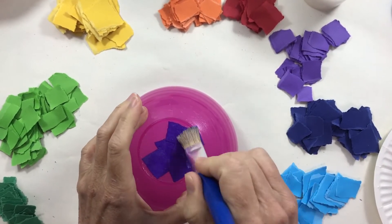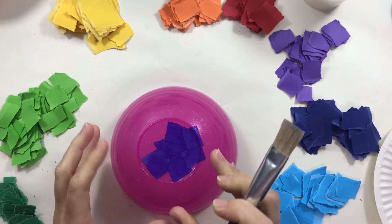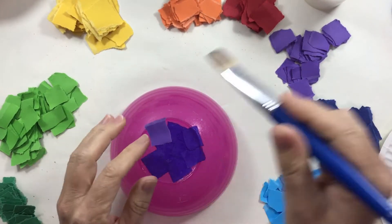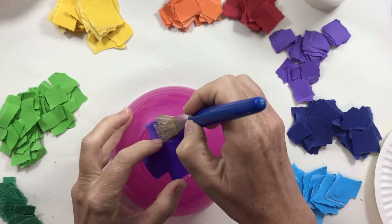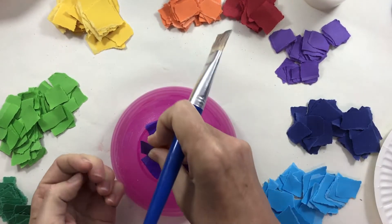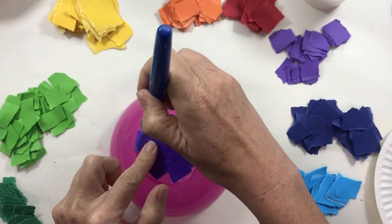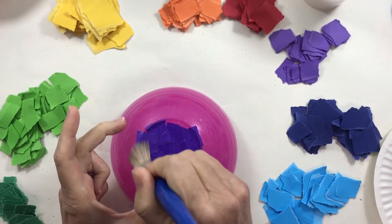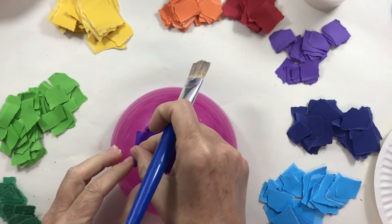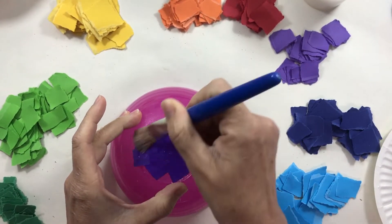Put each piece down and glue it until it's quite wet — you want the glue to soak into the paper, which helps it stick to the next piece and fit the bowl shape. Don't use pieces of paper that are too big because they tend to wrinkle. Small pieces of paper are much easier to work with.